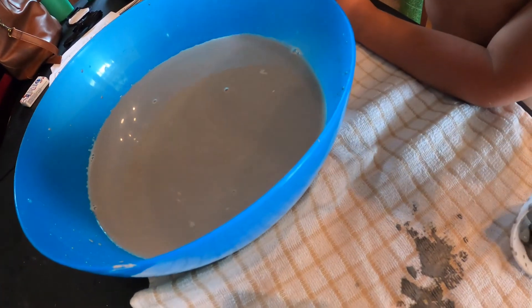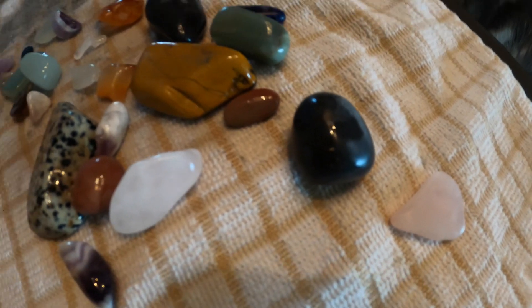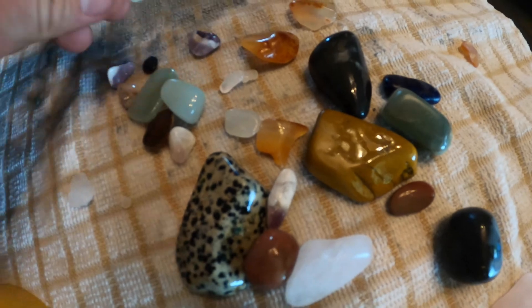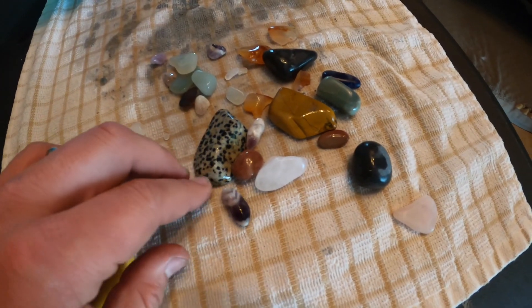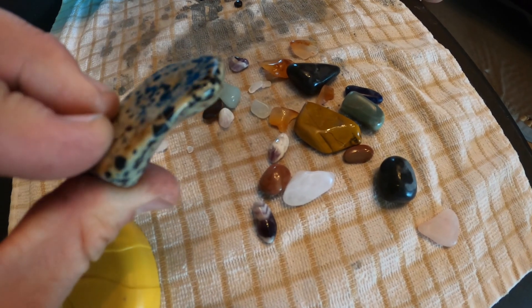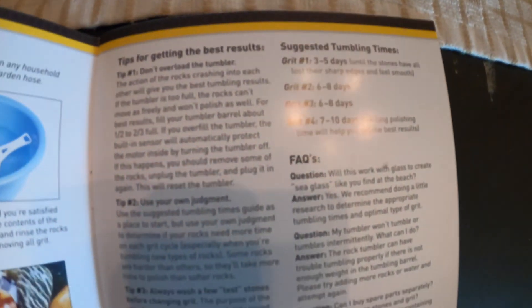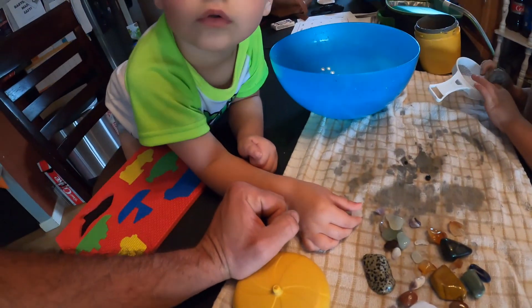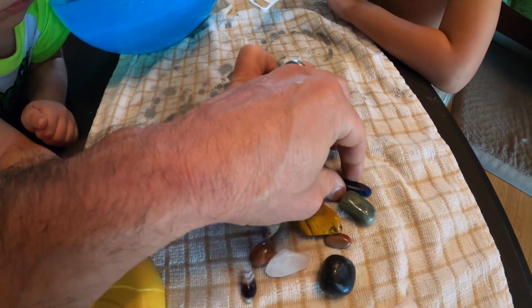Oh, these are pretty! Look at those. You want to get some? Not a necklace yet, but they're really pretty. So this is just after the first grit — this was six days just about — and these already look really pretty. They're very smooth. So we have three more grits to use, so it'll take about three more weeks. Six to eight days for grit two, six to eight days for grit three, and seven to ten days for grit four. Yeah, about three more weeks of tumbling, but we get to check them after each grit.